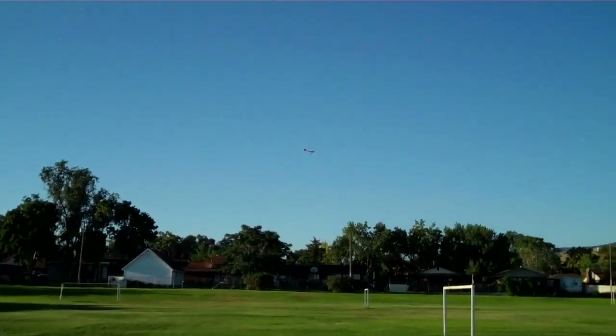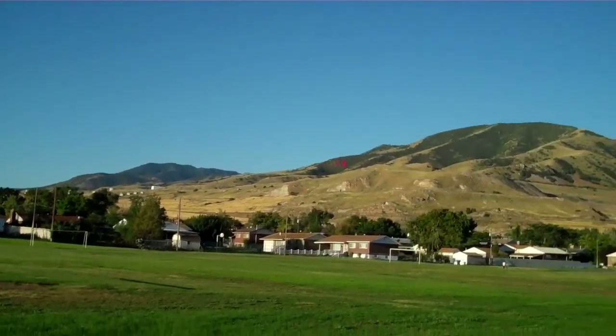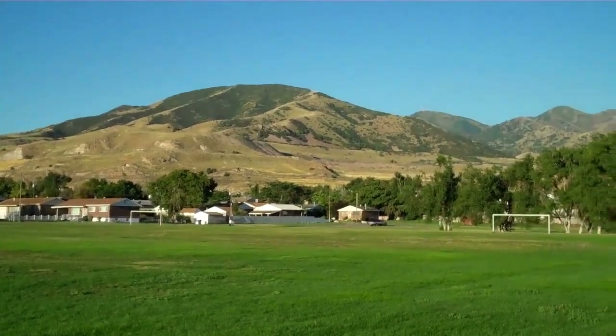I need one more approach for some throttle because it's making a hard turn. I can feel the wind on my back.